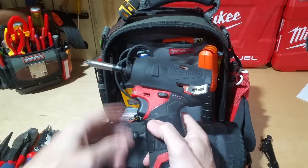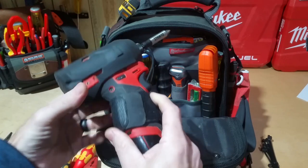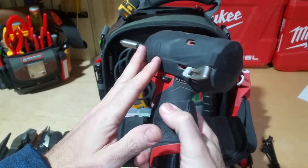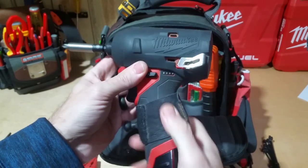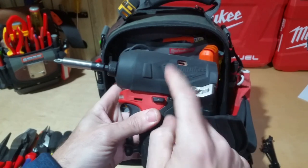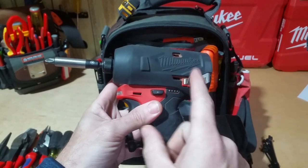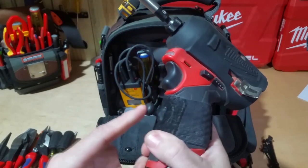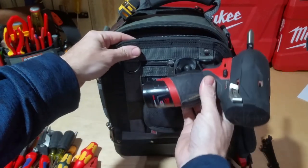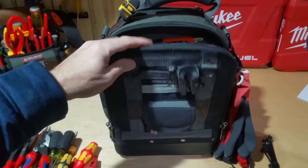In here I have my M12 Surge — I love this. It's far better than any other impact I've used; way quieter. You can tell it's quieter outside putting in fasteners, but the big difference is inside a cabinet or panel — it makes all the difference in the world. I've got the rubber boot on mine; this is actually the boot for the regular quarter-inch impact driver but it fits on the Surge too, so if you've been wondering about that, it does work. There's also a piece that works with the spider holster so I can carry it on my belt or leave it attached to the bag.